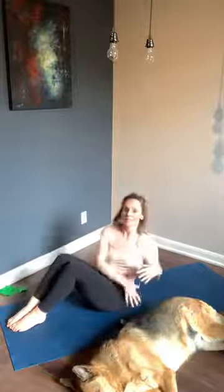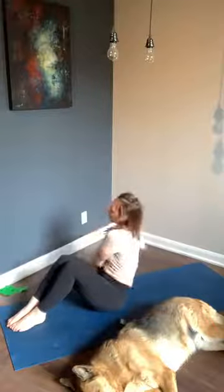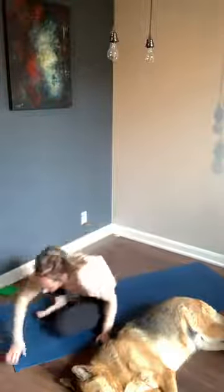Ten more seconds to go — we find our last static hold in three, two, one — static hold right here. Final ten seconds, stay nice and strong. Three, two, and one — change! Nicely done, guys. Shake that off, have a sip of water, towel off.